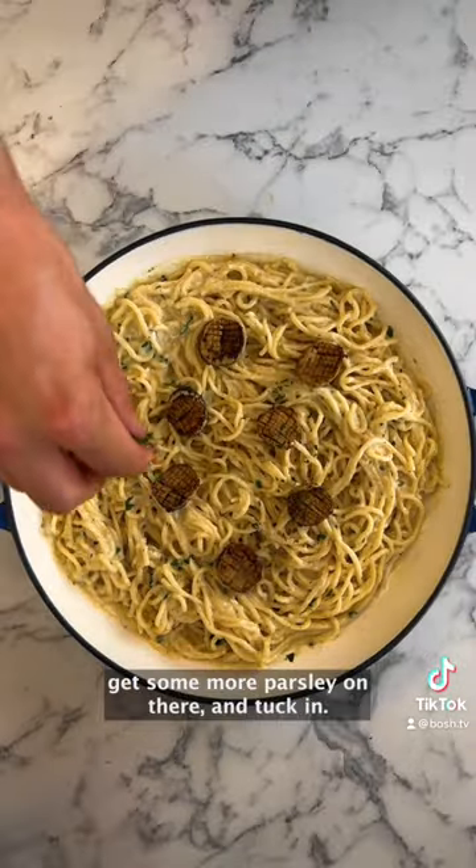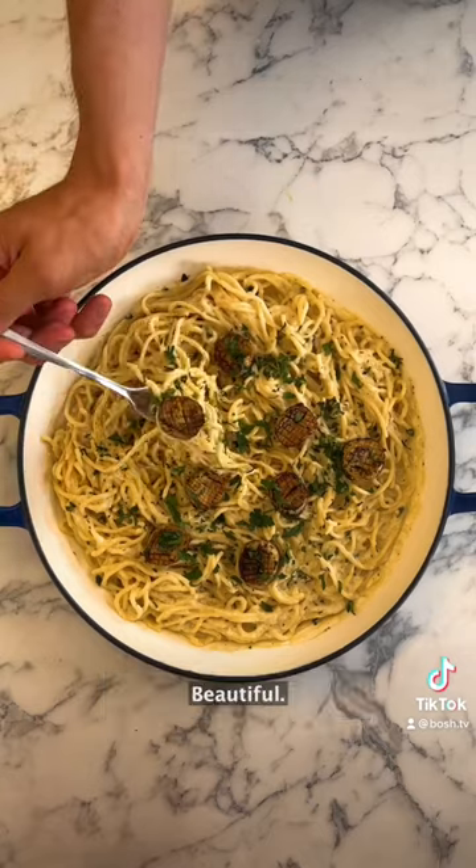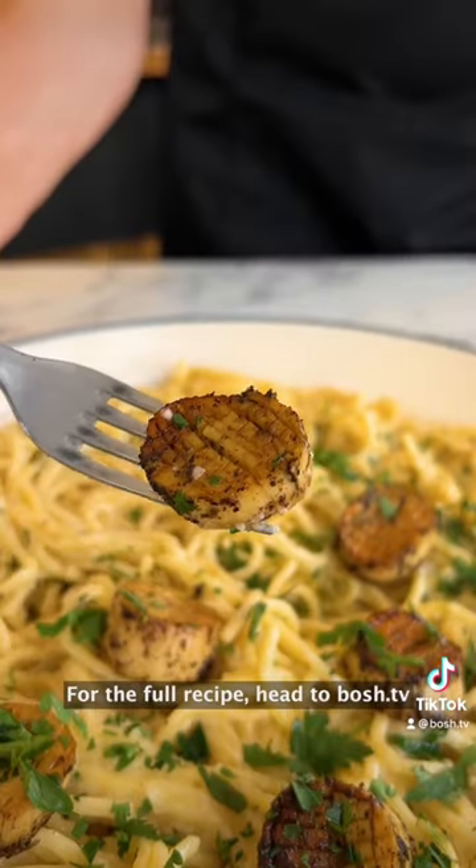Top with your scallops, get some more parsley on there and tuck in. Beautiful! For the full recipe, head to Bosch.tv.